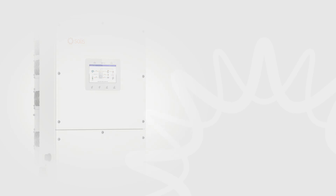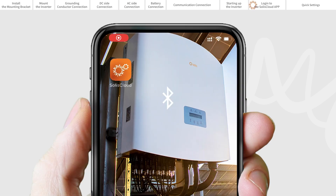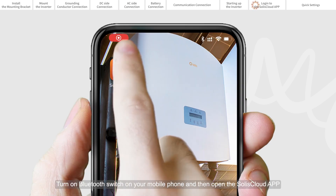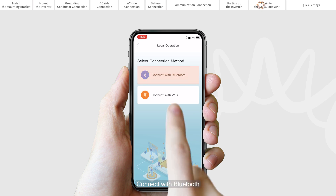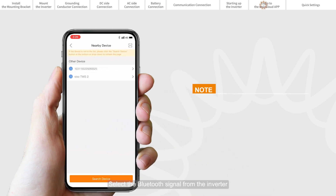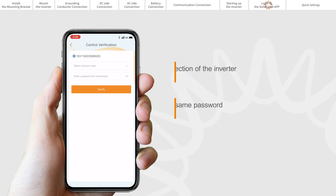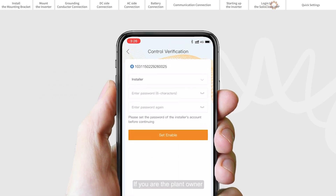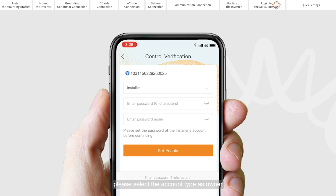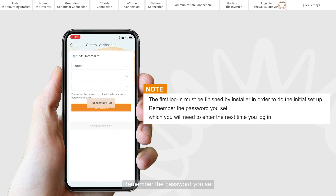Login to the Solis Cloud app. You can download it by scanning the QR code on the quick installation manual. Turn on Bluetooth on your mobile phone, open the Solis Cloud app, click More Tools, then Local Operation, and Connect with Bluetooth. Select the Bluetooth signal from the inverter. If you are the installer, select account type as installer; if you are the plant owner, select account type as owner. Then set your own initial password for control verification — remember this password, as you will need it to log in next time.